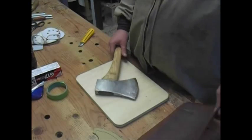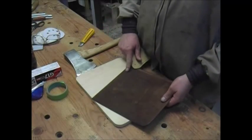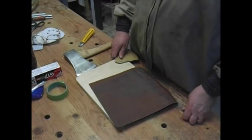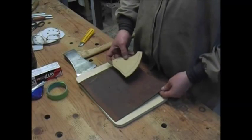First thing I'm going to do is take my little pattern here, and I want to put the split side of the leather on the inside towards the blade, and the smooth side on the outside. That seems to be the way they're mostly done whenever I see them, so I figure that's what I'll do.